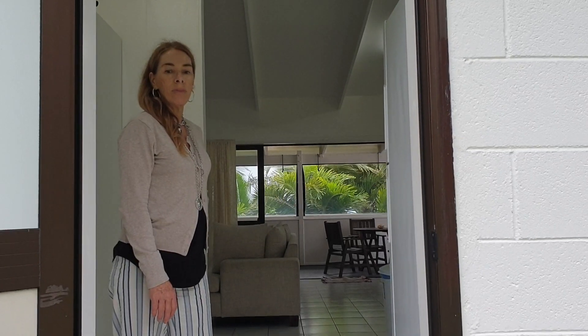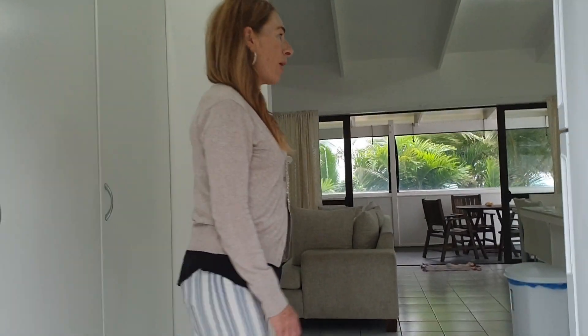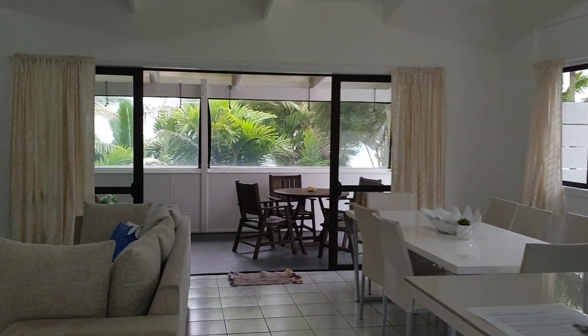We've just arrived at another of Tina and Stephen's rental properties. This one is called Tina's Beach House and it is right on the beach. We're just going to come inside and Jenny's going to take us through. Let's just pause and scan — see how wonderful it is.